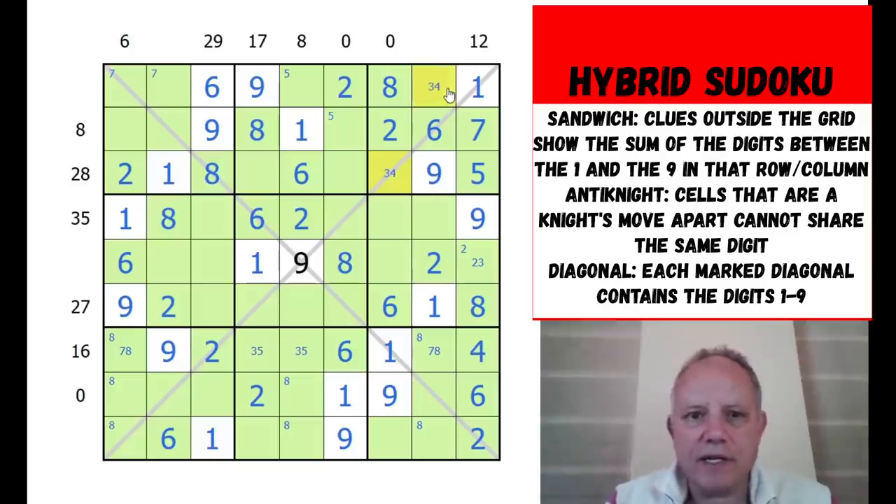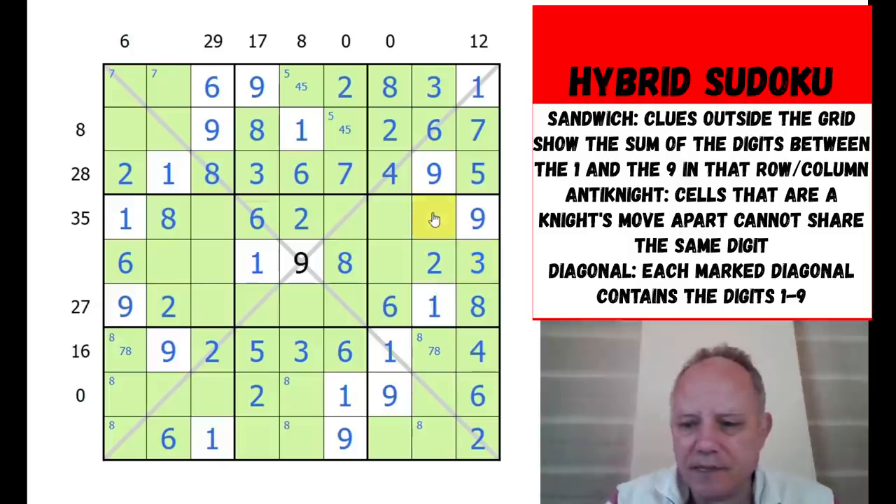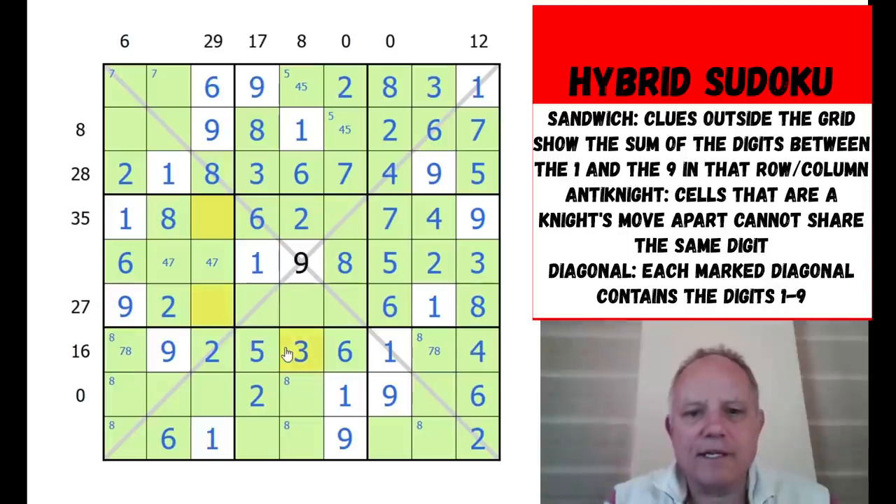We've got a three-four pair at the top - we can finish off the 17 sandwich clue, and that fixes the four-three pair. Putting in seven completes more cells. Five and four are placed. These start finally giving up their values, though that one was very resistant. If the solution was obvious at any point and you were shouting at the screen, apologies - that's the beauty of live solving.